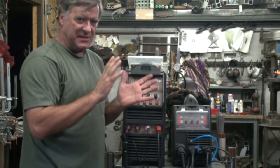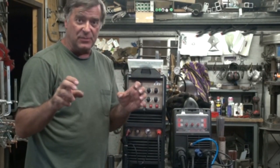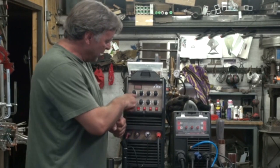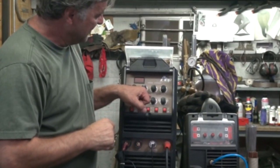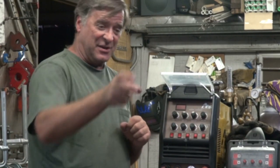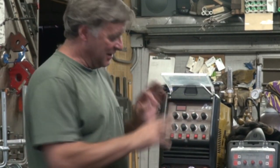Another thing that can go wrong — I was just on the phone today with a guy in Florida about this. He was trying to play with the pulse and said it wouldn't work. The issue: pulse peak — the top of the pulse — and pulse base — the bottom — he had both knobs set the same. No pulse, no variation. Even though pulse was on, just turn the pulse base down even a little so you can actually see that pulse in there and start to get the hang of what to do with it.